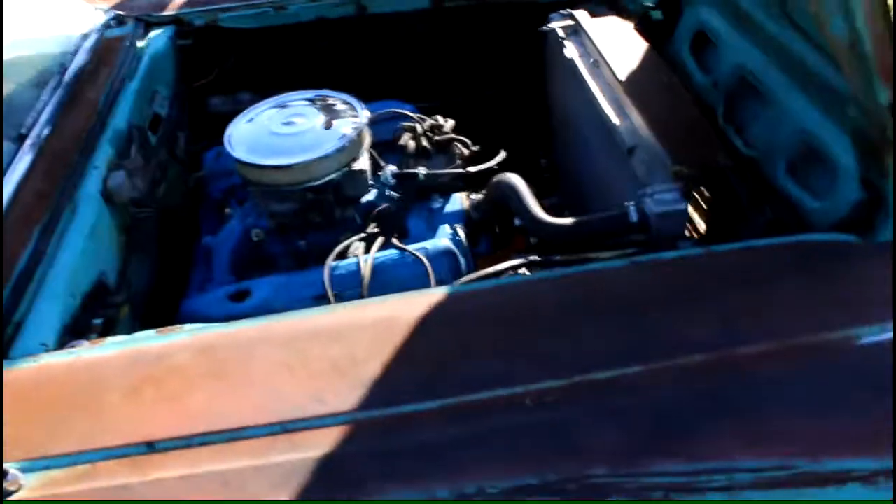We put an aluminum radiator and electric fan in it. We also changed it to a dual reservoir master cylinder, which made it a whole lot safer.